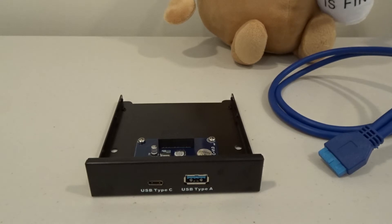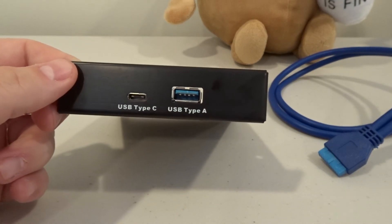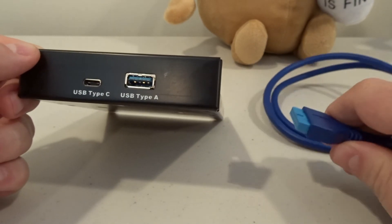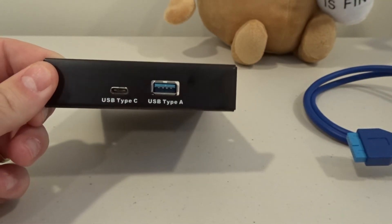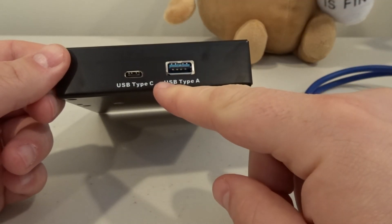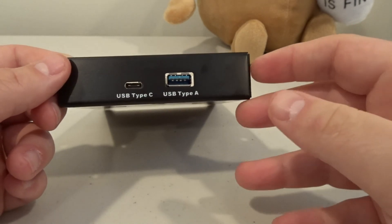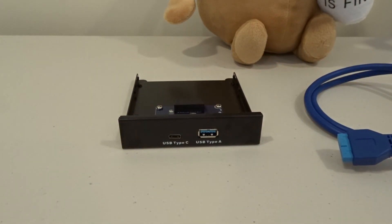With a product like this — I'll put a link in the description — you can add USB Type-C to any desktop computer that has a USB 3.0 header. It's that simple. You will not get any faster speeds by using USB Type-C, but you are getting that connection type on the front of your computer, which can come in handy. And it will look pretty cool too. Thanks so much for watching and have a great day.